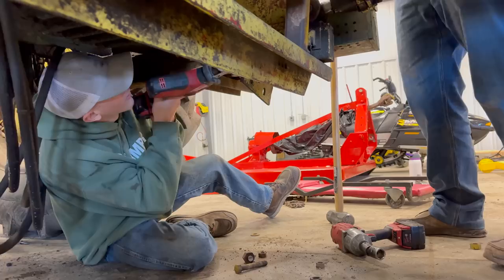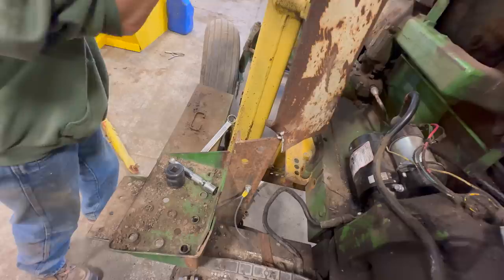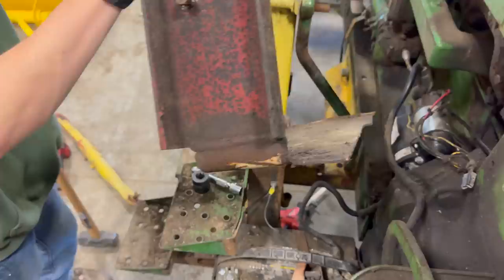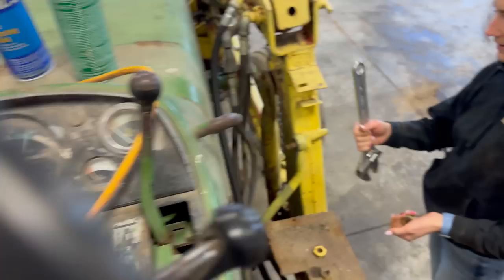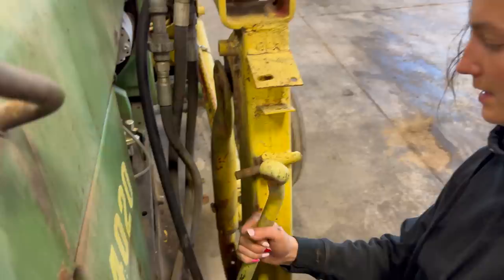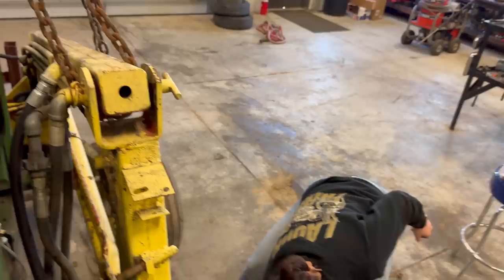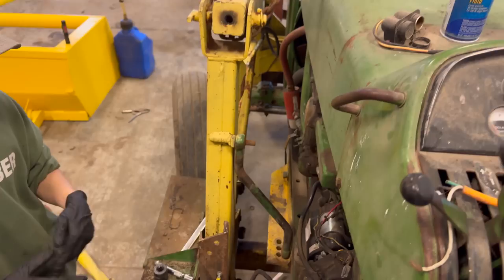We didn't get everything disconnected that we should have — that would explain it. Lower it down. Got a little too excited. Some quality welding. So they welded that bolt on there. And I got this piece to come off as well — does not have good penetration. So all the mounts and all the hoses should be free now.